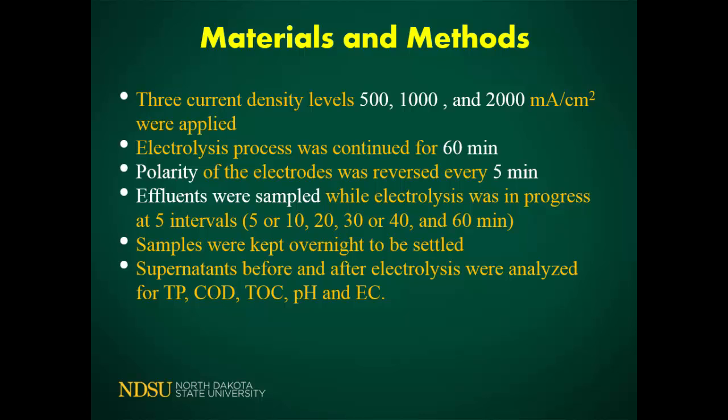We also needed to change the polarity because if we don't, electrons are lost from one electrode causing excessive erosion. So we changed the polarity every five minutes manually, since we didn't have an automatic system. We collected samples at the initial time point and then at 5 or 10 minutes, 20 minutes, 30 minutes, 40 minutes, and 60 minutes.